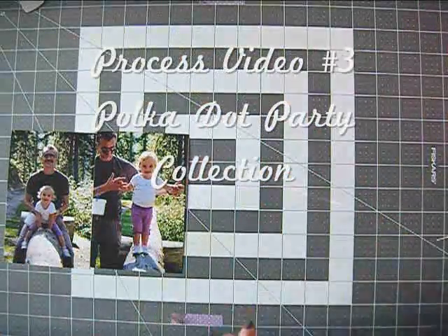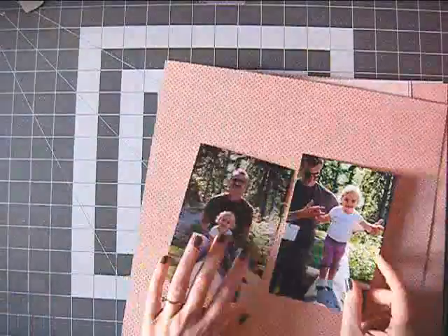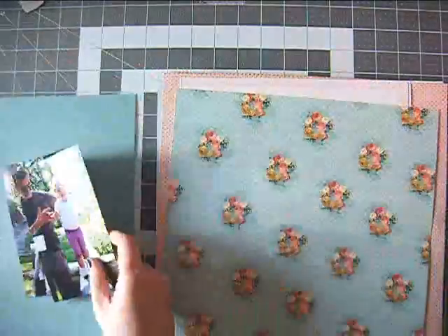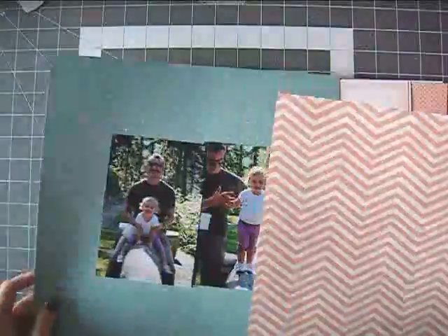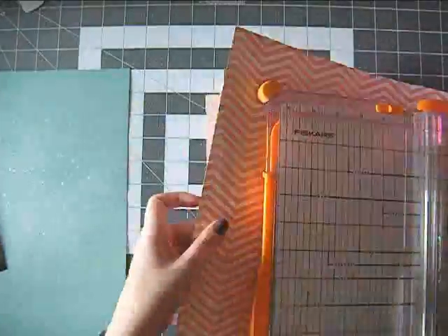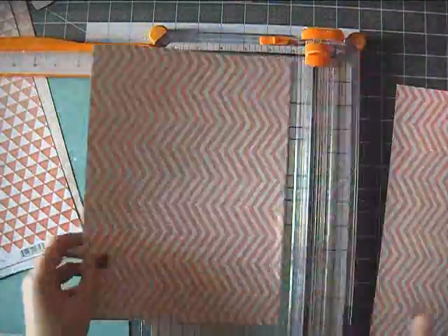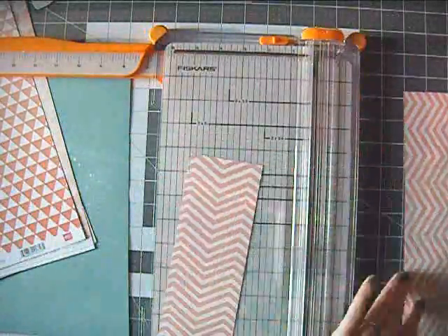Hi everyone! It's Erit with another process video and today I'm playing with the Polka Dot Party collection from Dear Lizzie. This collection came out in the summer and like all of Dear Lizzie's collections it's very feminine with pretty pinks and aquas and florals and lots of really fun embellishments.